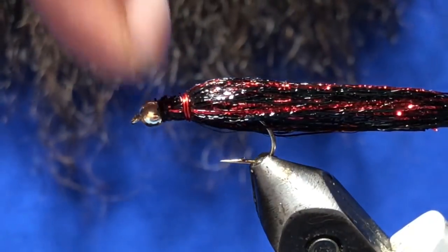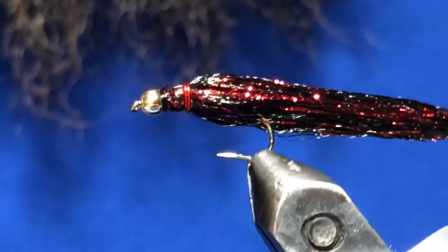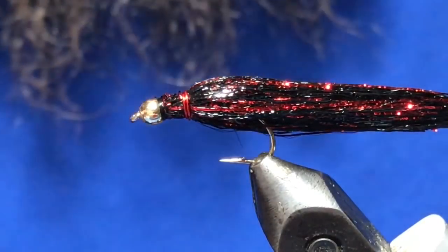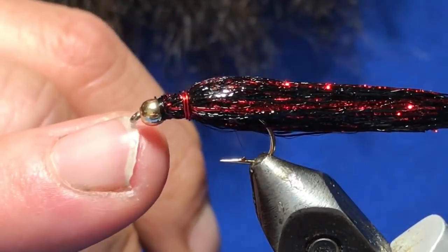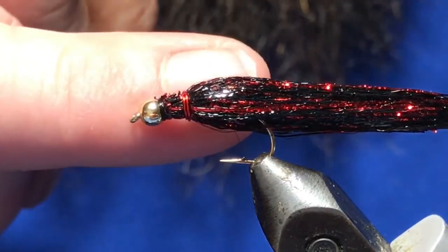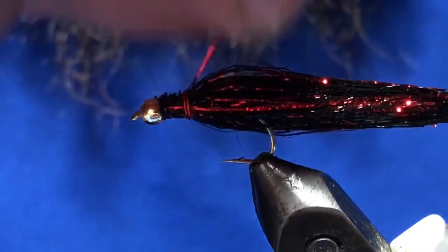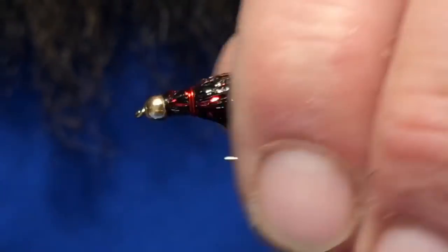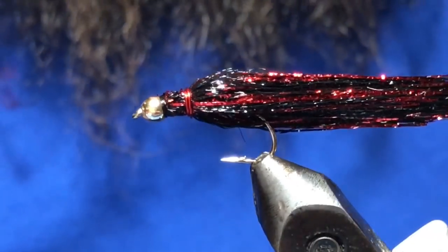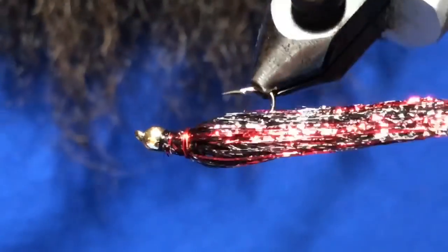You can fish it as it is with a loop knot and you're good to go. But the reasoning for the wire is if you want to hang this under an indicator: tie your tippet to the hook eye as you normally would, bring it back, wrap the wire over top of it, and then your tippet comes back so you can tie it onto your swivel or whatever your rig is — and then it's going to fish balanced for you. Pretty neat design by Gord.